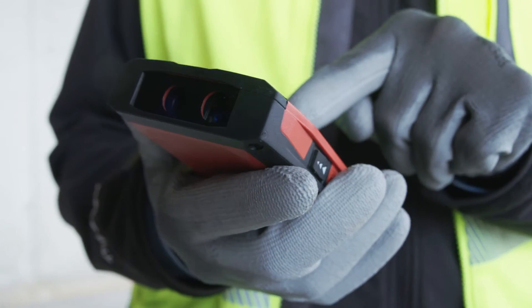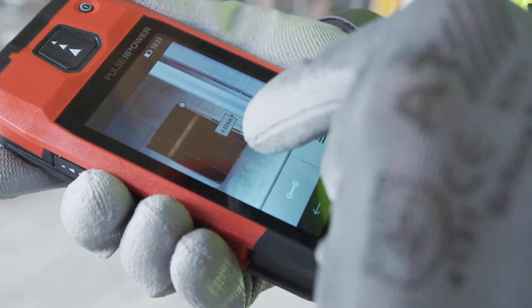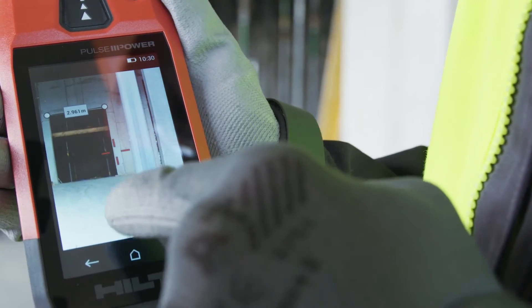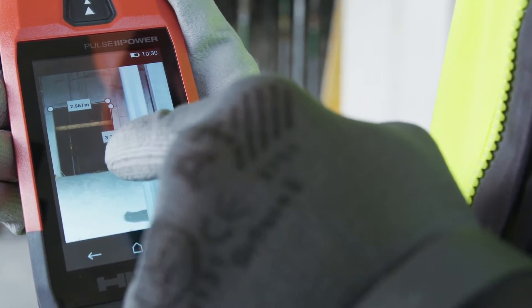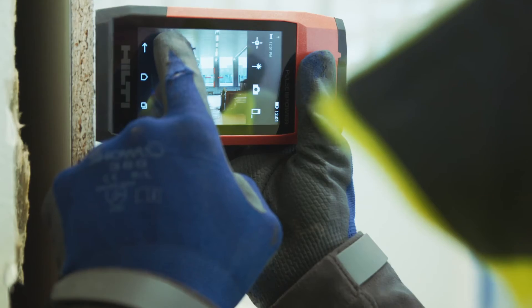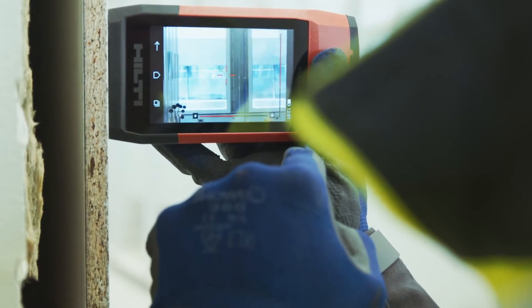This powerful camera and touchscreen-enabled range meter allows you to sketch your distances directly onto photos as you work — all using one device, in one hand. Capture a laser measurement, zoom in clearly, and draw precise laser measurements directly onto the picture.